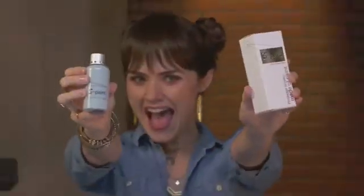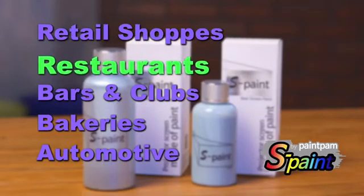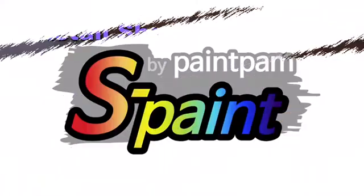Now the power of projection is in your hands with S-Paint. Perfect for retail shops, restaurants, bars and clubs, bakeries, and automotive too. S-Paint.